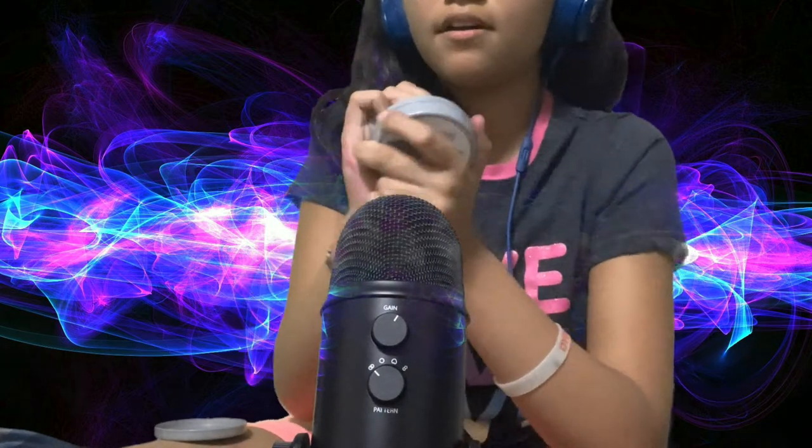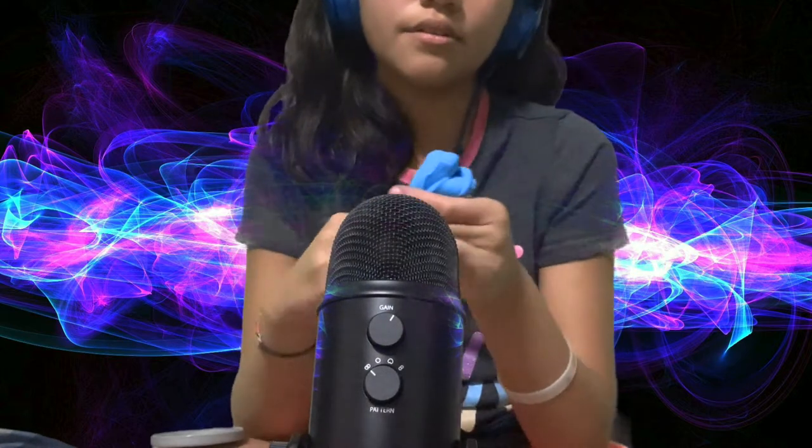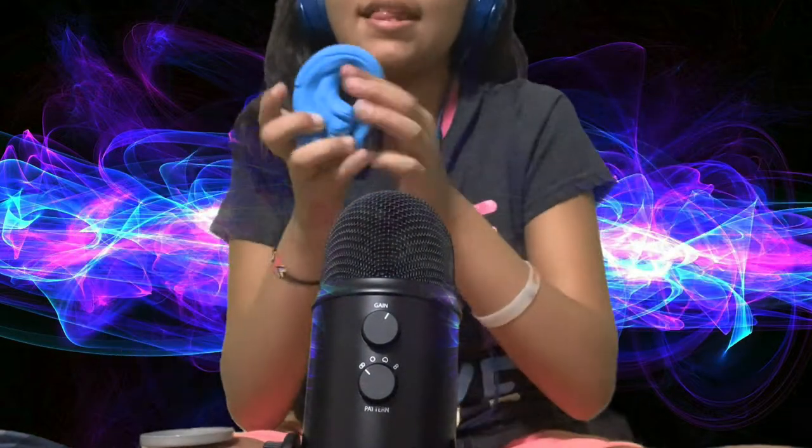Now we're going to pull it all out of the container. I love the way it feels. It is fluffy — that's the fluffiest buddy ever. It doesn't feel like a normal kind of rubbery buddy. Because a normal rubbery buddy you can kind of treat like a clear slime. This is very thick. You can tap on it.